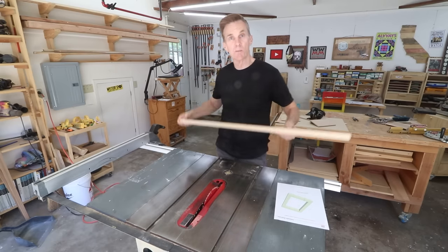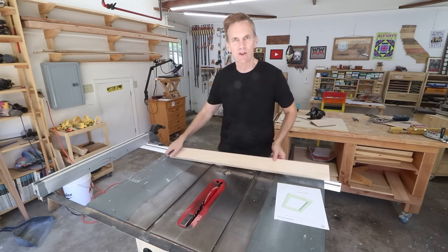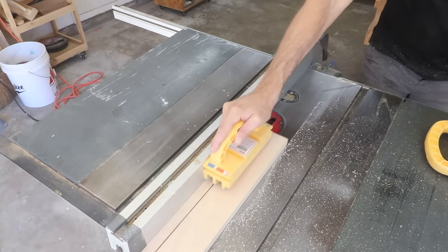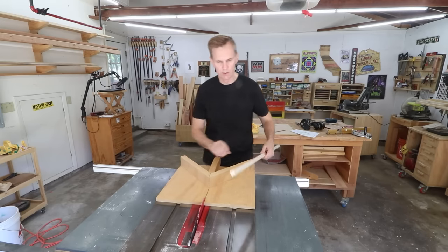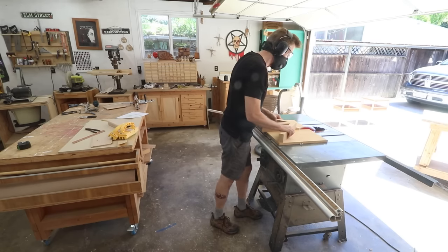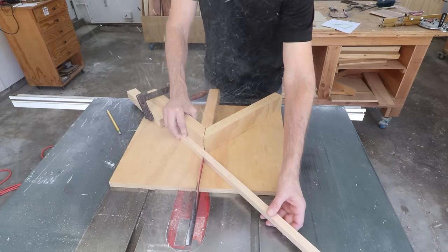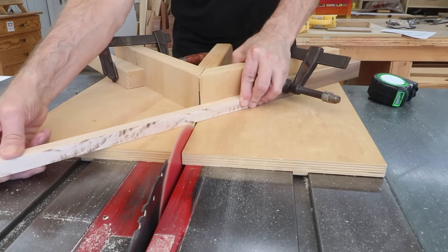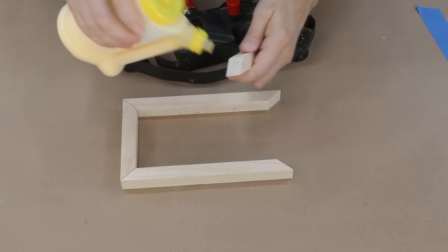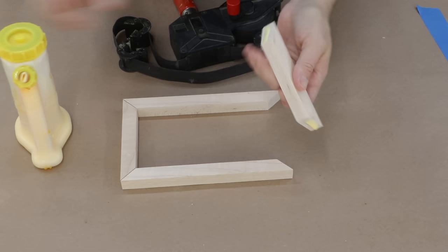I'm going to use maple for the inner box just to give that cherry some contrast so the edges of it sort of look like pages in a book. I'm just going to rip this board down to its square. I'm going to use my miter sled to cut out these miter joints — of course there are a lot of different ways to cut miters: you could use a miter saw or just use your miter gauge on your table saw, but I like to use this miter sled because it always gives me perfect results. I'm going to cut this down to a smaller size once it's assembled — I just think it'll be easier to glue up with these thicker boards.